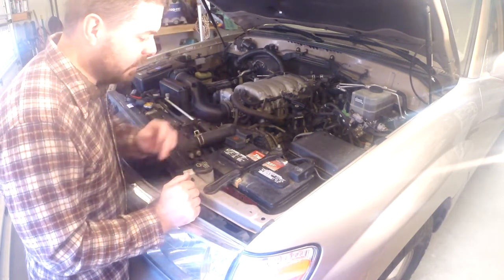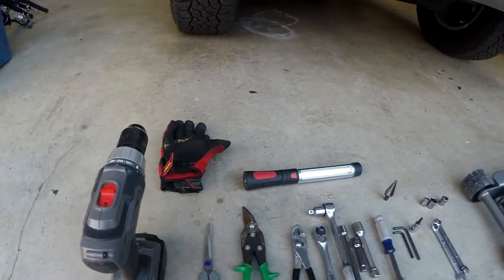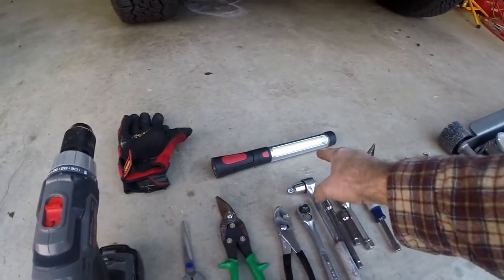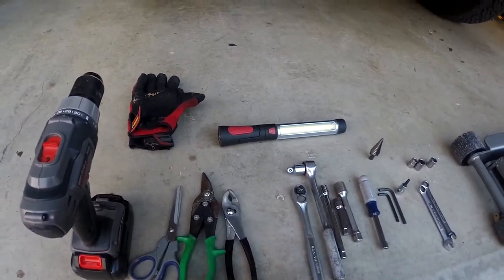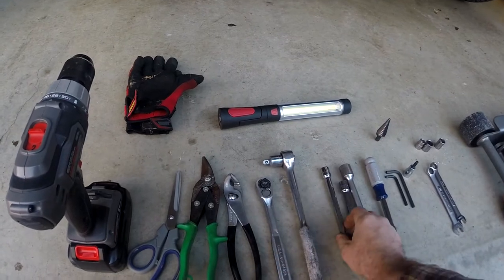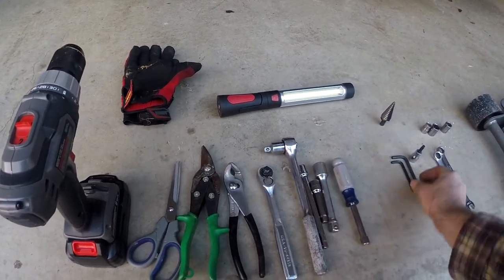First thing is to take this Toyota battery out. Let me show you all the tools I used for this project: a drill, gloves — always wearing those — a shop light, scissors and shears to trim the little battery covers, a pair of pliers, and mainly what you need is a ratchet or two, some extensions, and a 10 millimeter nut driver.